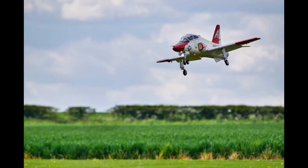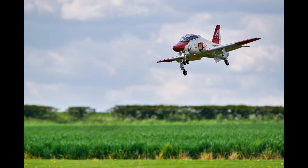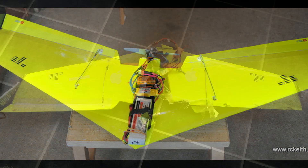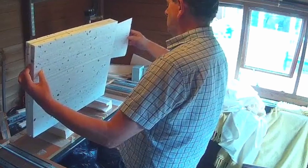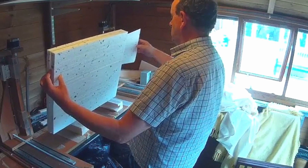Surely it's cheaper to buy foam models than building with an expensive CNC machine like this? Well, it can be to start with, but some of the big EDF jets made from foam can be quite expensive. I've seen a few crash beyond repair at my flying club, and the first flying wing I built with this machine flew fantastic until I crashed it. The last crash was it, but I powered up the machine, cut some new wing cores, and was back in the air a few days later.